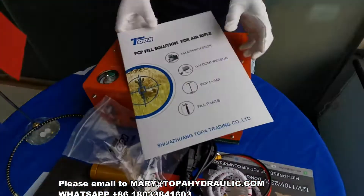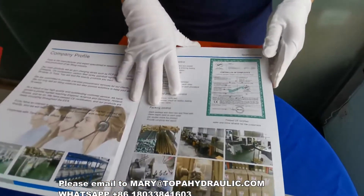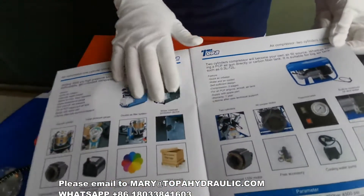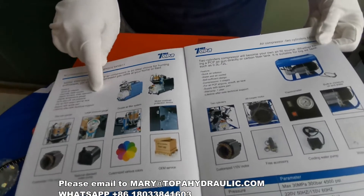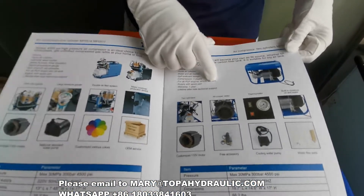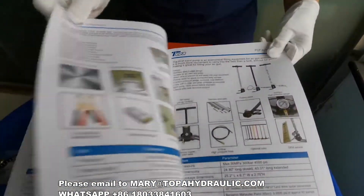Okay, except for this PCP compressor, there are also other compressors with CE certification. There are also regular updated PCP compressors with fan cooling, with water cooling, and there is the big one.